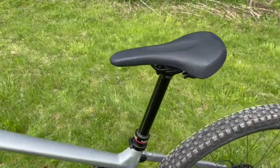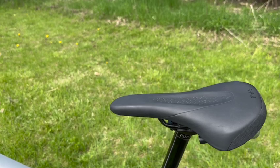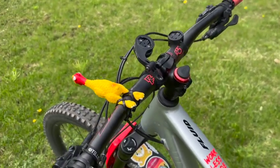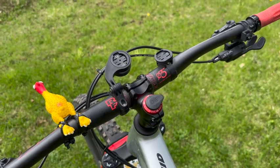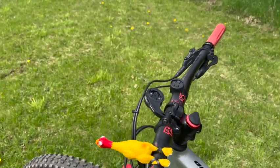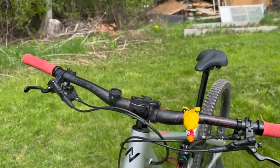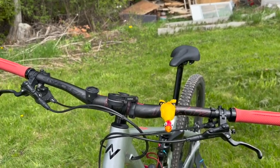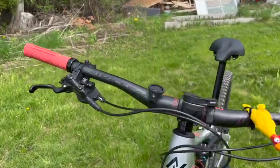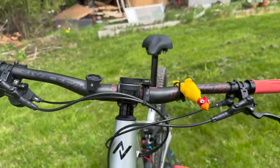The SDG dropper post works great — no issues with it at all. I also put on a set of carbon bars. There's a noticeable difference — the aluminum had a little more flex than I'd like, and I found the stiffness of the carbon handlebars quite a bit different. I feel a lot more sturdy on it. These are 800mm Race Face handlebars — great bar so far.